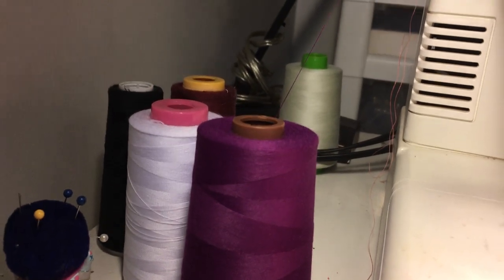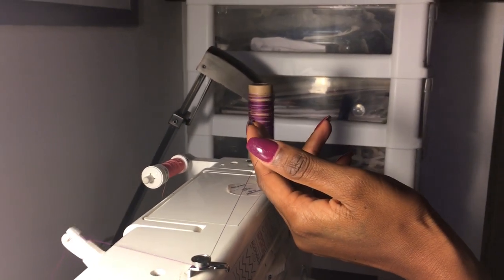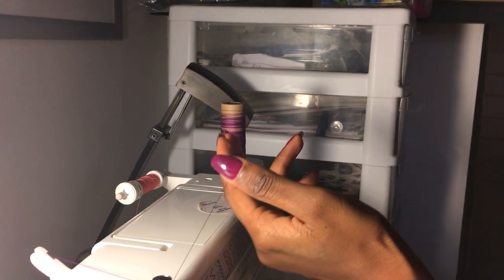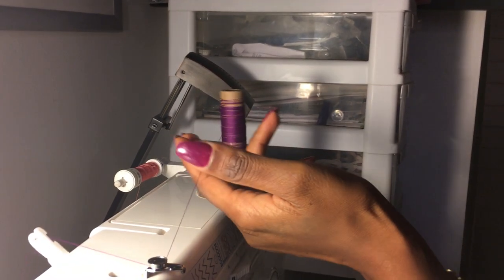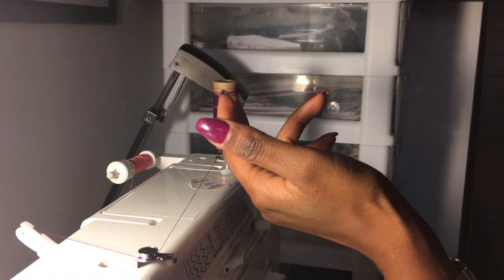This is a little time-consuming but you end up saving a lot of money. The reason I'm making them this small is because of my serger, and a lot of times I'm only using like four yards of fabric to make one dress. I don't need four spools of thread just to make one dress, so I just take this and divide it and it saves me a lot of money.